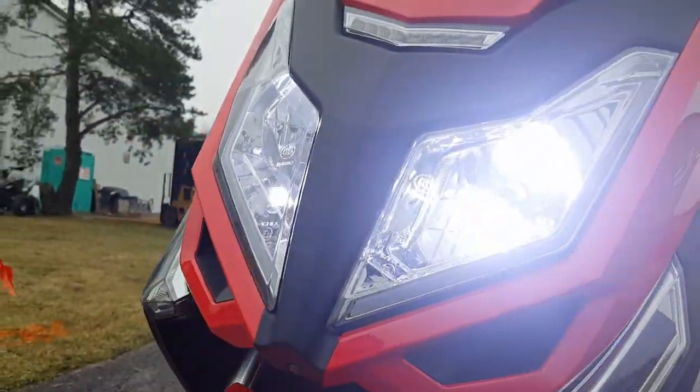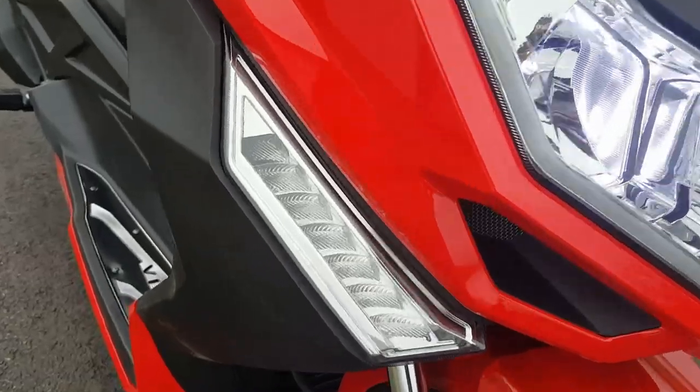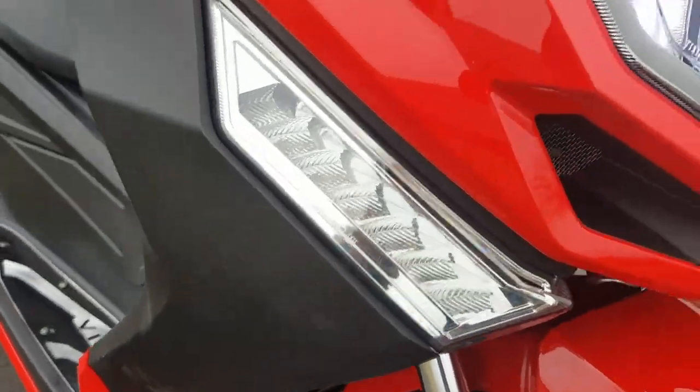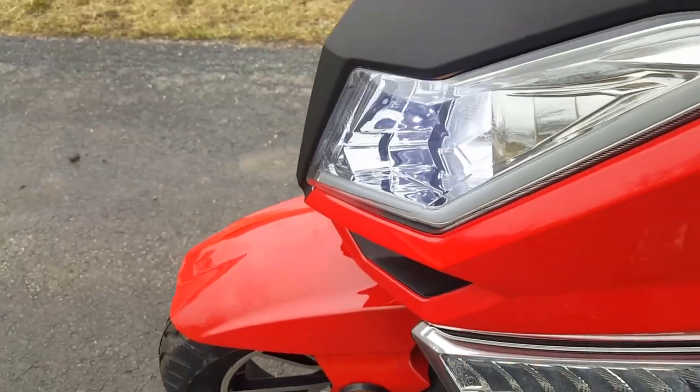It's got LED lights in the front. You've got the amber turn signals, which we can go ahead and show you here real quick and easy.